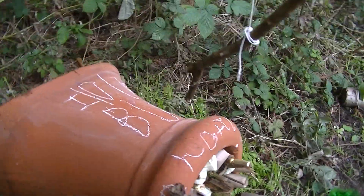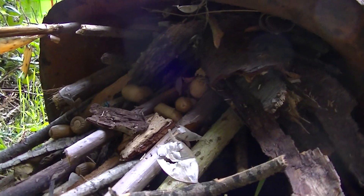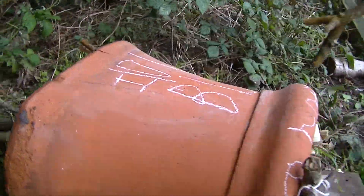Just to show you around the back — obviously there's another entrance if you like. In there we've got some old nuts we found and some bark and things like that. So you're giving quite a nice little micro-environment for insects.